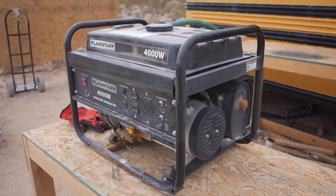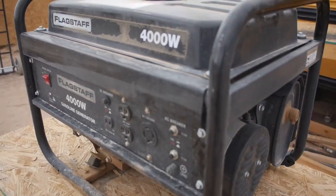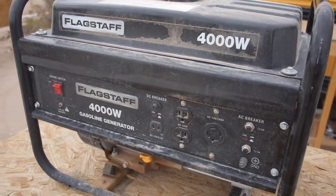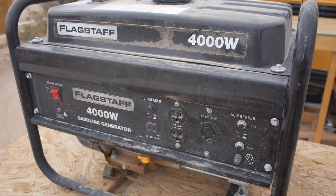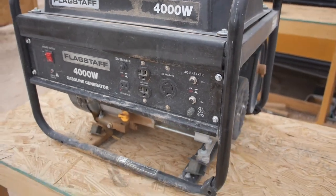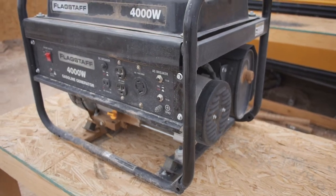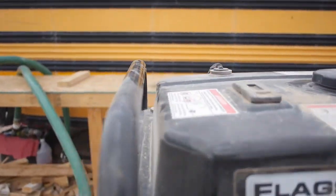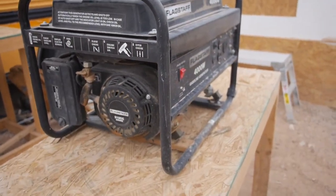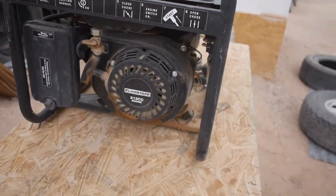I bought this generator before I came out here specifically for using on the ranch. Northern Tools — I got it on sale for $229. I pretty much abused and wore it out. Ran it several hours a day, never checked the oil, never changed the oil, added oil only when it shut off because it was out. Pretty much just trashed it, plus it was sucking up dirt.